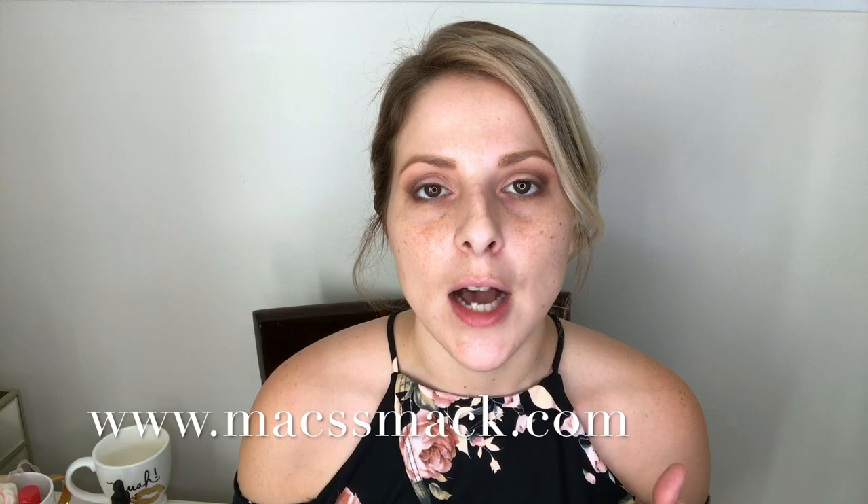This is the Mack Smack Flower Power — it's almost gone! This is a hydrating tonic. Mackenzie makes all of her products in Hanover, Virginia — it's local, paraben free, non-GMO, cruelty free, and everything's handmade with love. I've tried all of her products and love them all. I'm going to spray my face about three to five inches away — smells good.